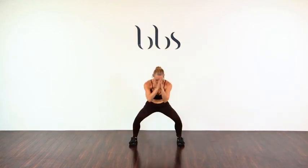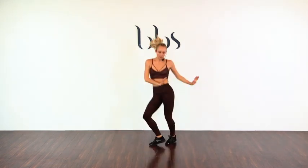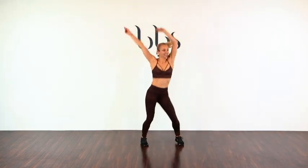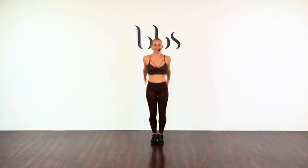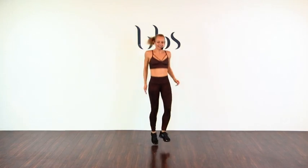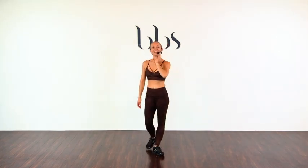Down — two, three, four, five, six, seven, eight, nine, ten. Let's stay here. Down — two, three, four, five, six, seven, eight, ten. And heels, heels. One kick. And rest. Yep, that woke me up.